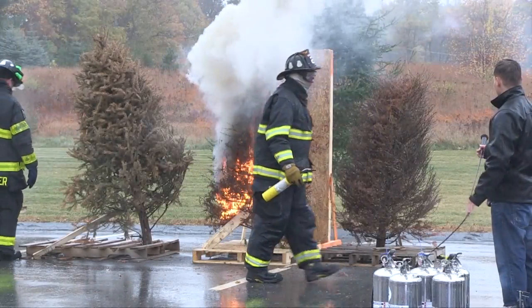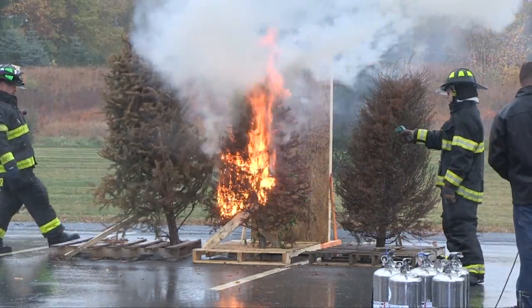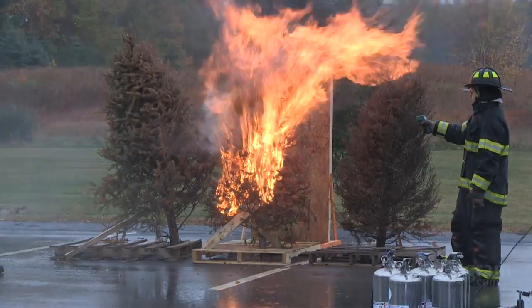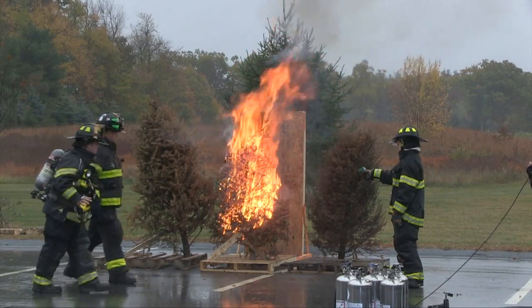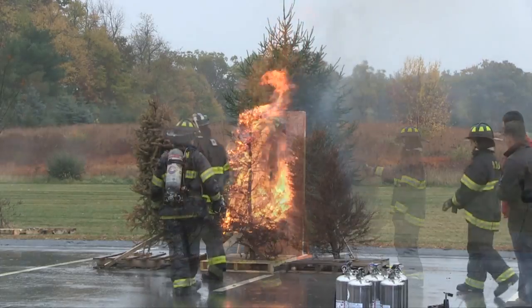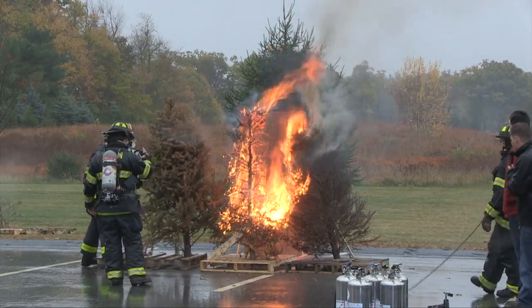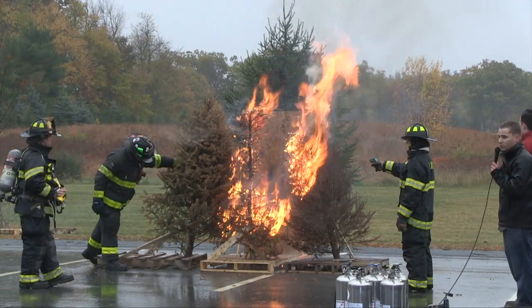In this case right here, we have three Christmas trees. The middle tree will be fully involved with fire. On the left is treated with Fire Ice. On the right is not. The middle tree just peaked at 663 degrees. Fire started to expose itself to the non-treated tree. The treated tree is also pushed in.